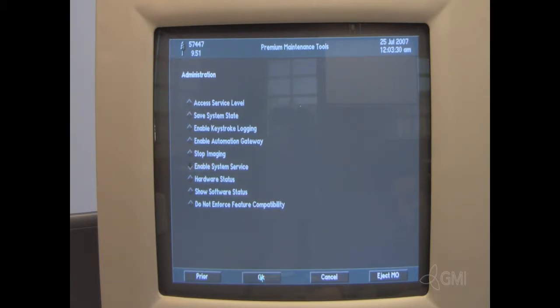Select OK again and you will receive a message: Begin for our system service enable. Select OK. Select Prior.